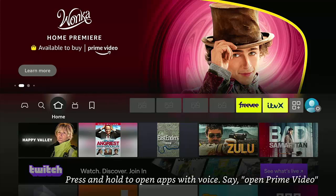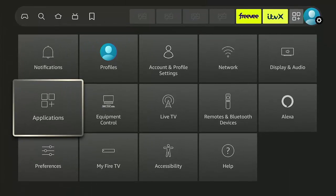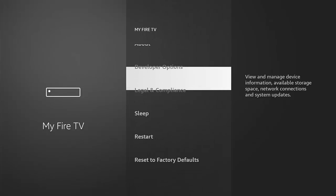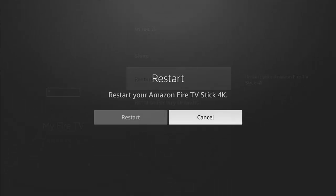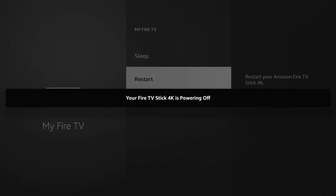Go across to the Settings cog on the right, then go down and across to My Fire TV, and then just go down to Restart. Press the middle button on the remote control, then go across to the second Restart and press the middle button again. Let your Fire Stick or Cube restart.